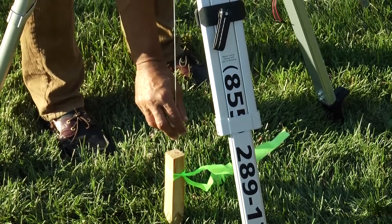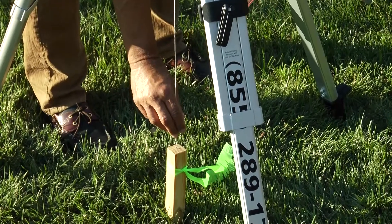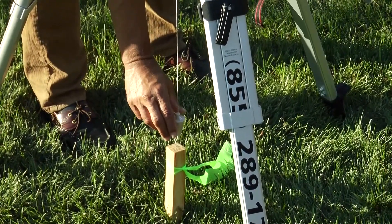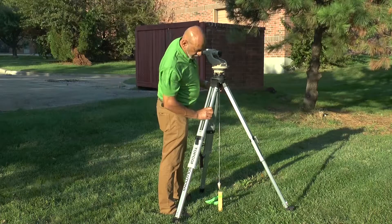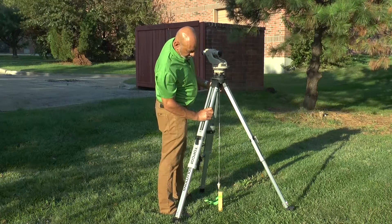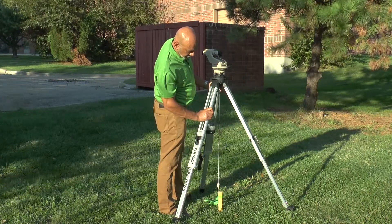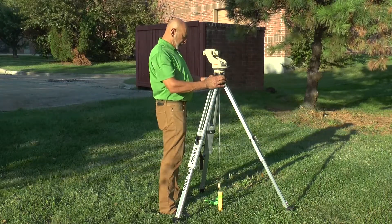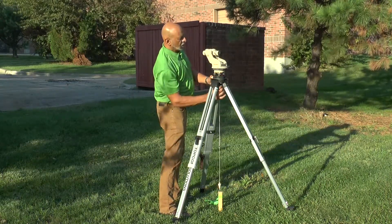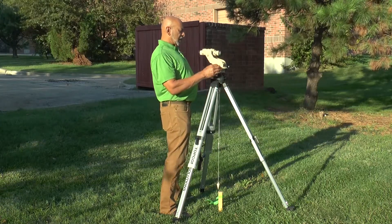This is a bit of a windy day, so it's always a problem. Sometimes it helps to have an assistant blocking the wind, and sometimes you just have to pay attention to the way the plumb bob is swinging and be satisfied that it's approximately equally on either side. Once you think you have that, tighten the tripod fixing screw.